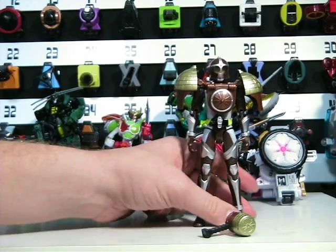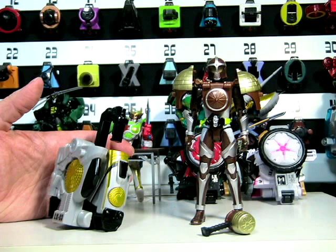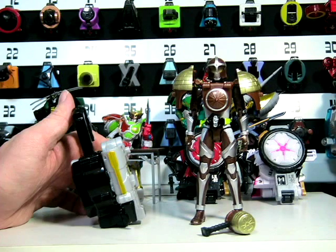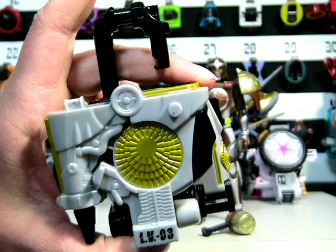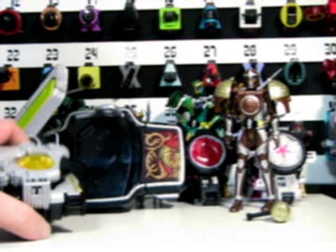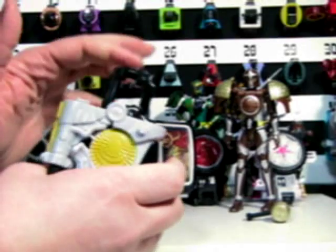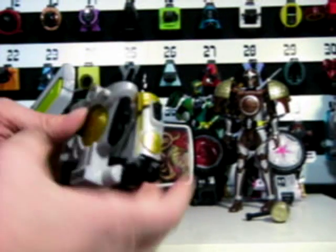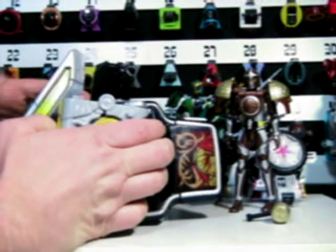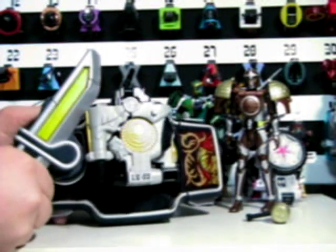Now let's move on to the vehicle. Let's take a look at the lock seat that this toy comes with. Now let's take a look at the vehicle's abilities. First, let's take a look at the lock mechanism. To open, press this button. Once you put it on a drive like this, close it. Lock on.